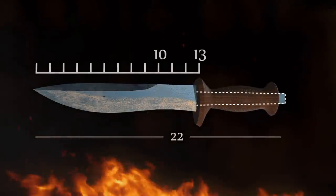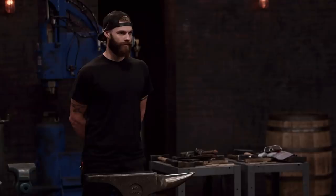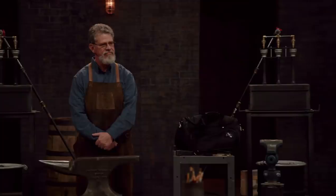You must include a through tang in your blade's design. You have three hours to forge your blades. Good luck. Your 10-minute design window starts now.